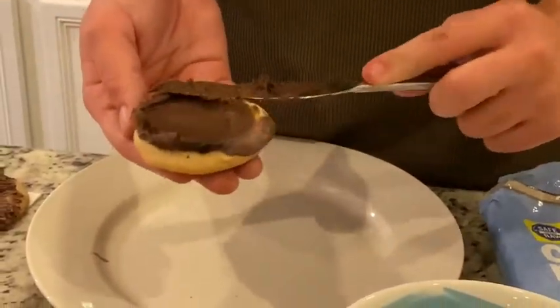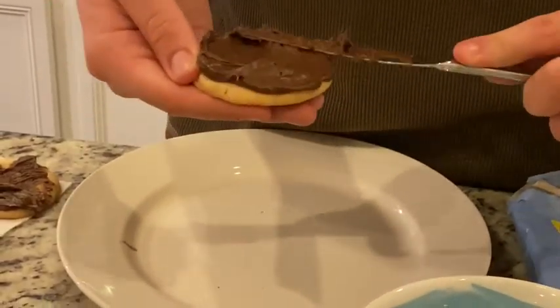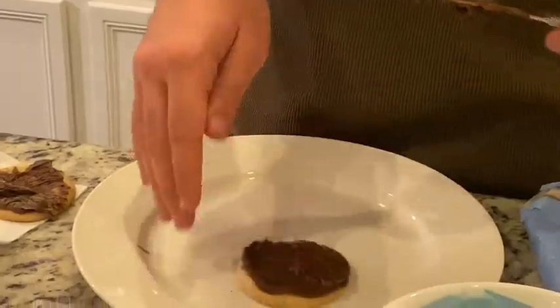Step one is just to frost your sugar cookie with any brown icing or frosting, and you want to have a pretty thin and even layer since you're gonna be putting a lot of stuff on top.